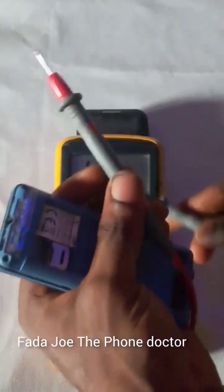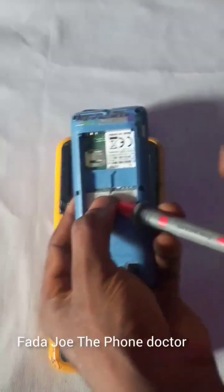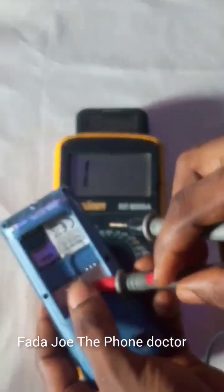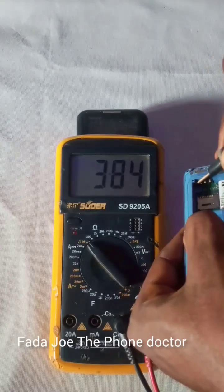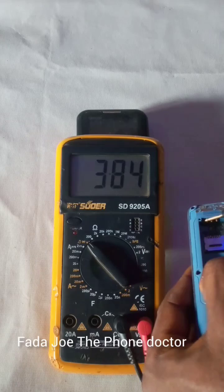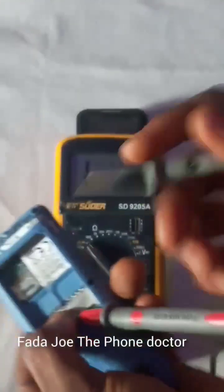This is the positive probe of your meter and this is the negative probe. What you will do: hold the positive probe and connect it to ground. Then hold your negative probe and connect it to the battery positive terminal — the battery connector positive. Can you see? Now I'm showing a reading, and this reading means the phone is still working and current is still flowing inside the phone.